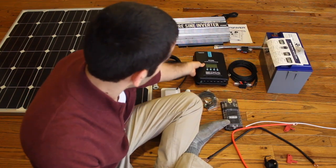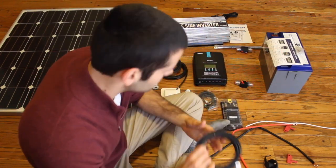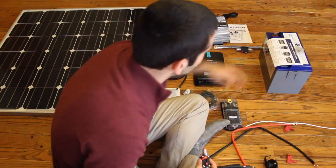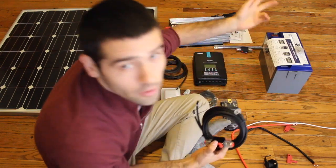The solar charge controller will be connected to the battery using this 6 gauge wire. These two ends will go into the battery inputs. The positive end will have a 40 amp breaker that connects to the positive side of the battery — I'll cut the wire and put the breaker in between the two.